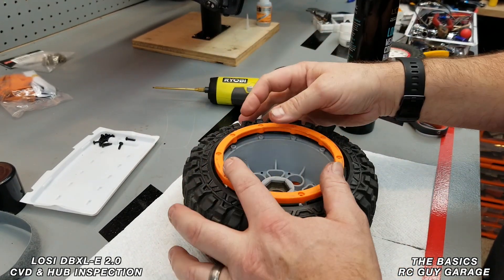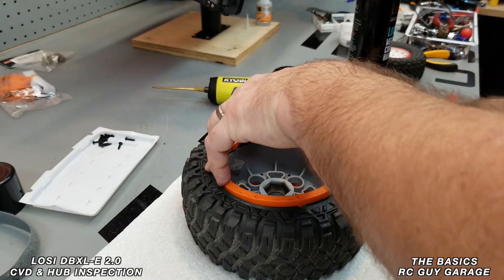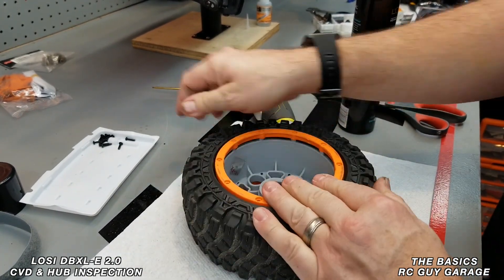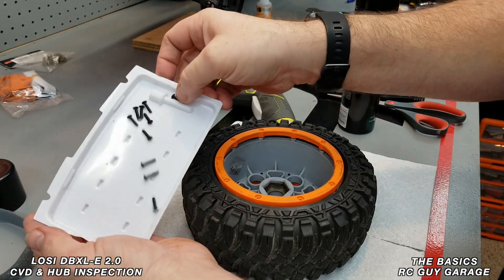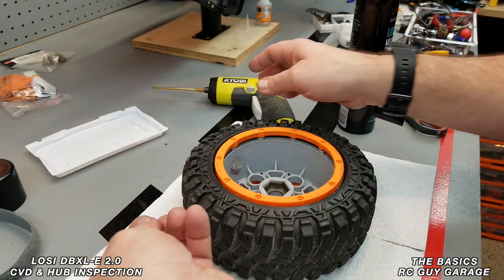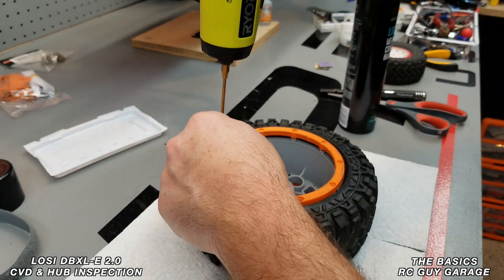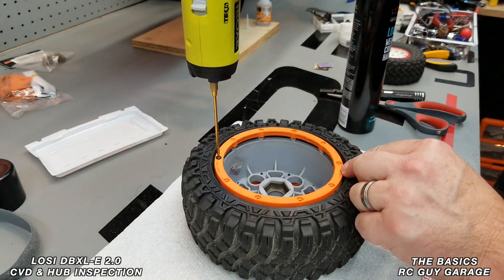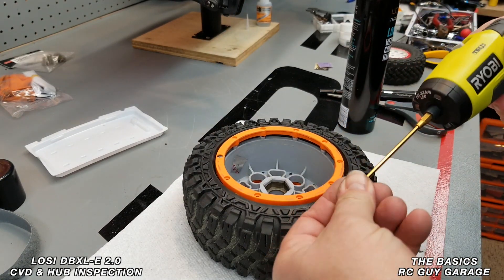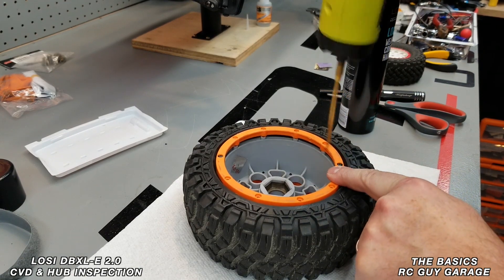We'll place that ring right in place, get the rest of the screws, and put them in place. I'm just going to buzz them in real quick — not torquing them down, just catching a couple of threads. For this side I'm going to do a kind of staggered pattern.